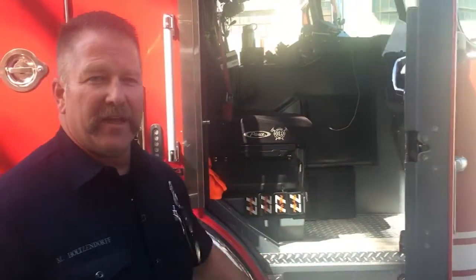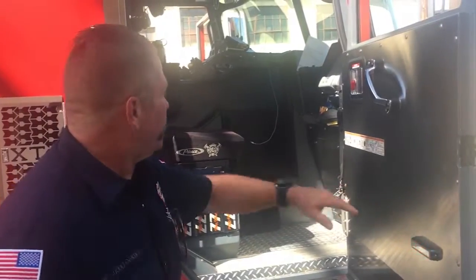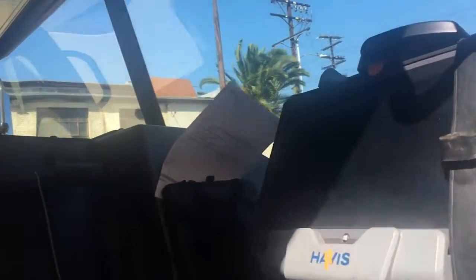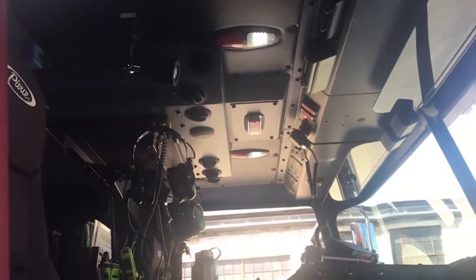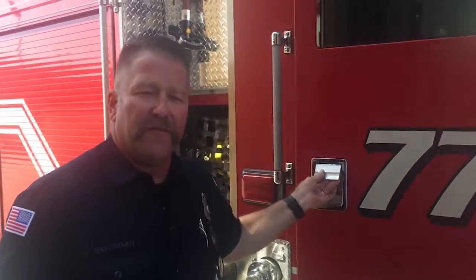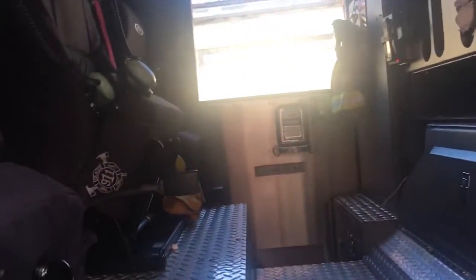This is the captain's seat up here. The captain is basically in charge of everybody — kind of like the mom and dad are in charge of the family. He has his computer right there for information, and his headset and all the radios to talk to all the other firefighters and dispatch. When we go on a call, he gives us the orders and tells us what to do. I'm the engineer — I drive on the other side. Back here is where the firefighters ride; sometimes we can put three in there if we need to. You can drop down the seats, and they get their turnouts on back there, and they have their headsets to communicate with everybody.